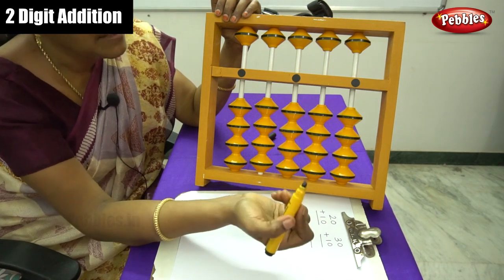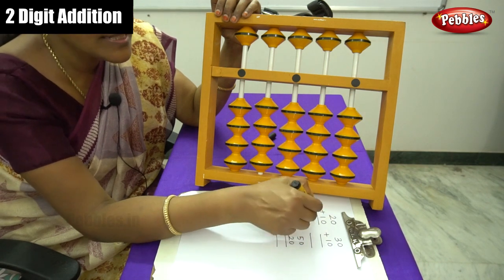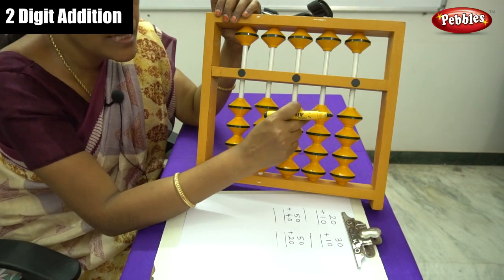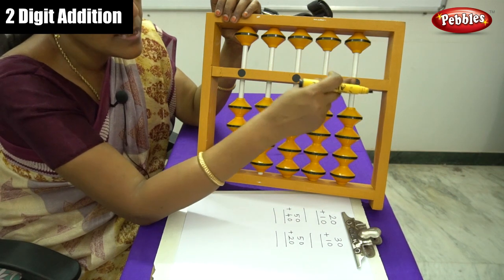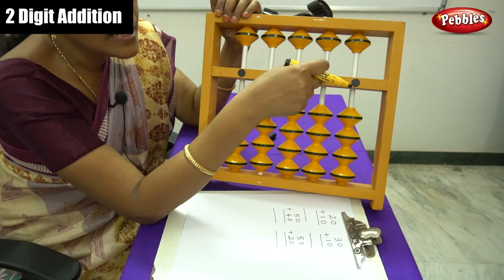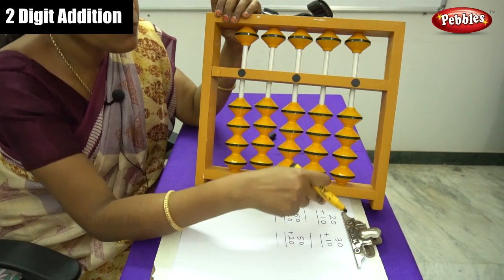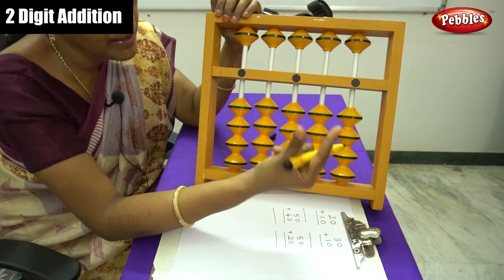Let me do the first number, that is 20. This is a 10s number, so you have to move the beads on the 10s place. From the right hand side to the left hand side, this is 1s, this is 10s rod, and 100. So this is the 10s rod. This is 1s and this is 10s. For 20, move this bead using your thumb and forefinger.